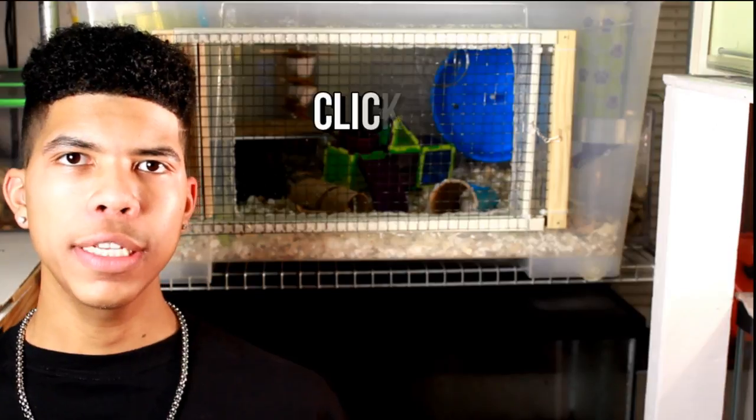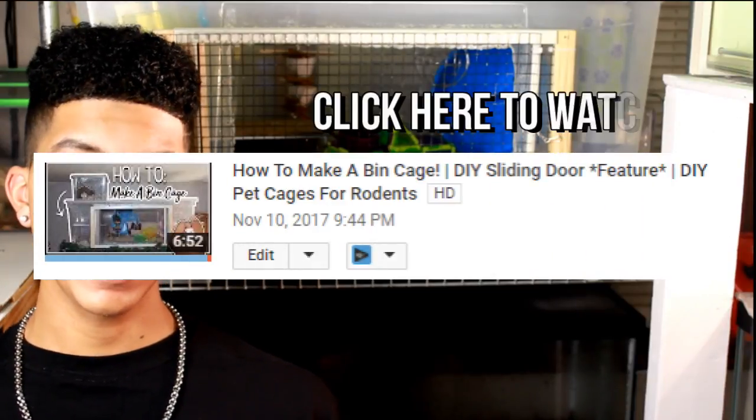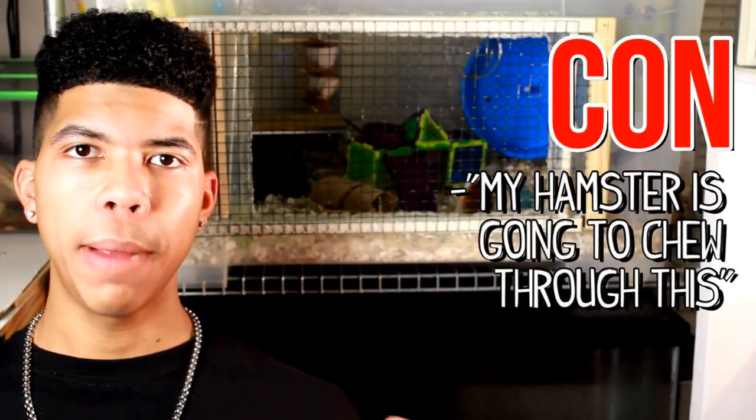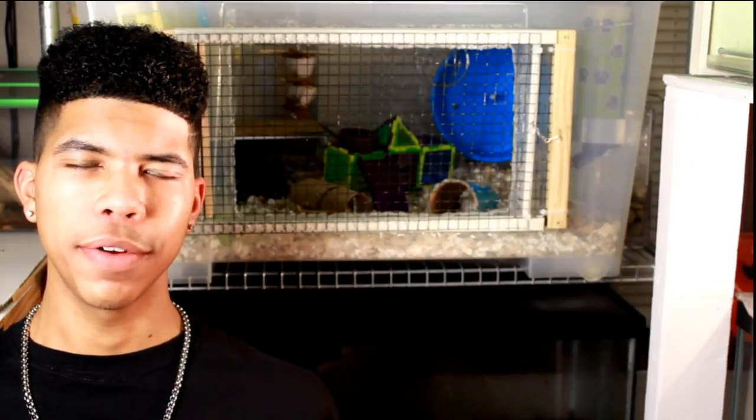So if you guys haven't already seen, I did make a DIY sliding door feature type of bin cage video, I believe in November of last year, which actually did very well. A lot of people liked it and I'm very glad about that. However, there was one downside — a lot of people in the comments were like, this is a great idea, I want to do this for my hamster, however I know that he will escape or whatever.